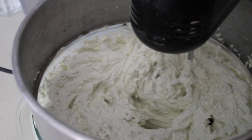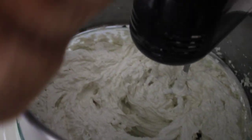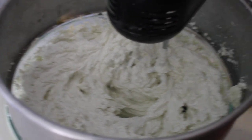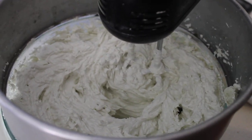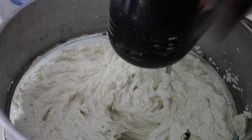This is the eucalyptus oil. It's good for your sinuses, clearing up things. This is tea tree. It's a great antiseptic.